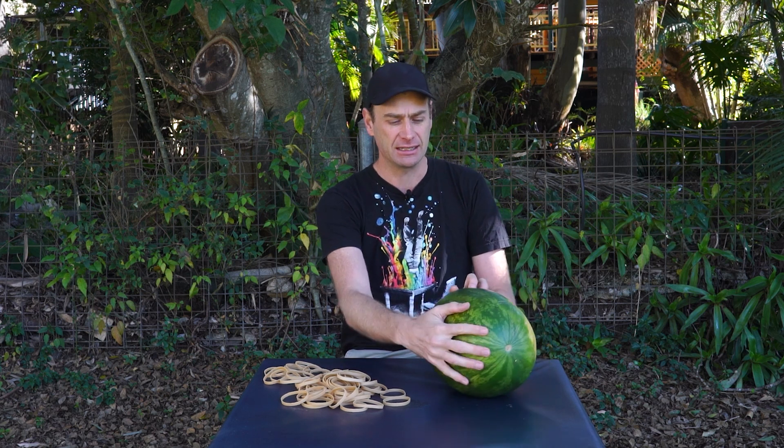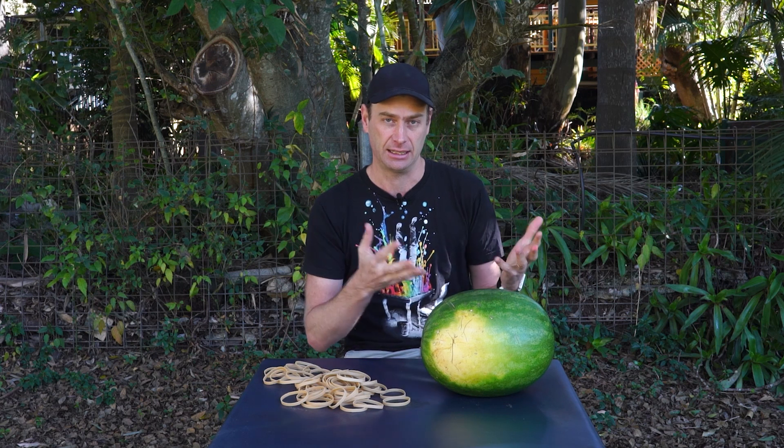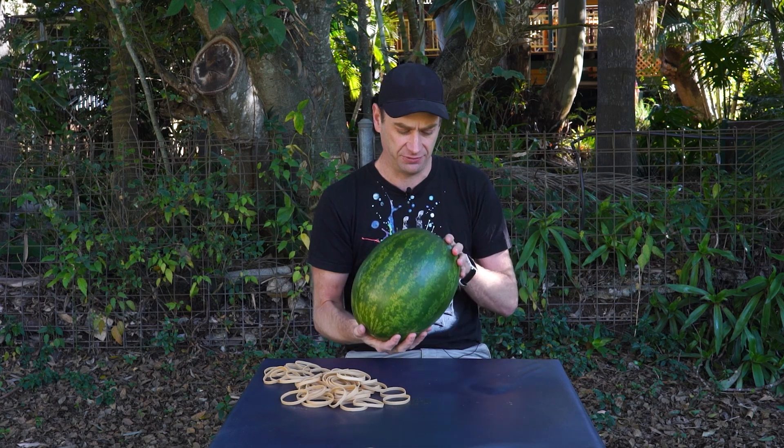We're going to be getting to the experiments very shortly, but I thought it'd be really nice to find out a bit of background science behind our two main ingredients — the rubber band and the watermelon. Starting with the not-so-humble watermelon. This one's rather large, in fact.